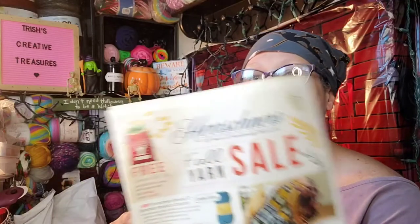I saw in an email today that Herschner's is running some other kind of sale right now — a fall yarn sale. There's a canvas gift bag with a $49.99 purchase while supplies last.